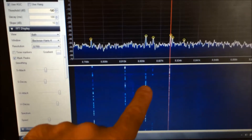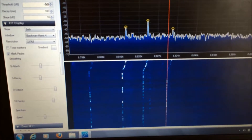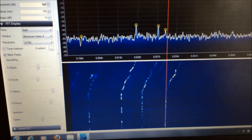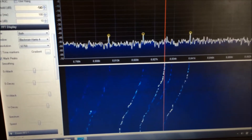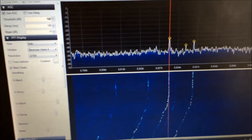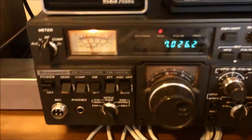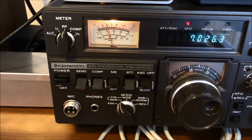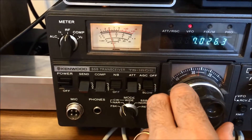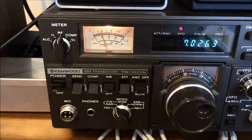We'll also show how we can tune in another station. Going for this signal over here, just tuning the knob on the Kenwood TS-180S and aligning that signal with the red line on the screen. There's that signal over on the TS-180S, and there's that signal over on the SDR receiver.